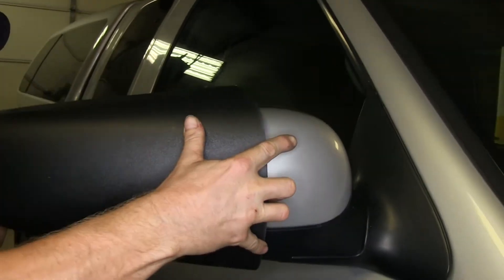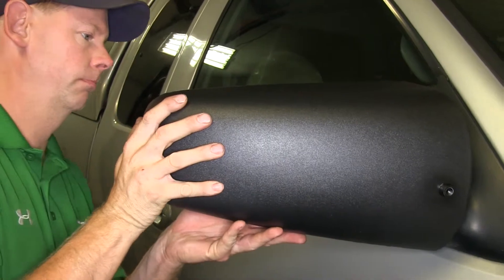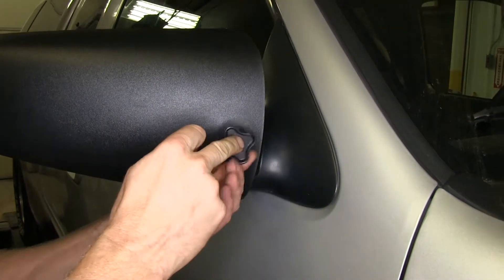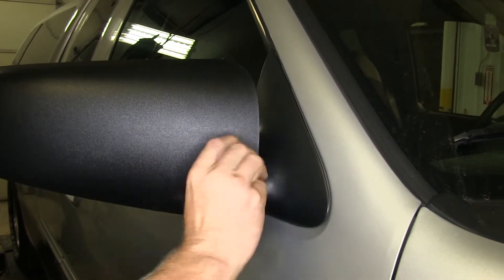With that in place, we'll install our SEPA towing mirror by sliding it over our factory mirror as shown. We'll go ahead and screw our hand knob into the insert located at the back of the SEPA mirror. This will secure our towing mirror to our factory mirror.